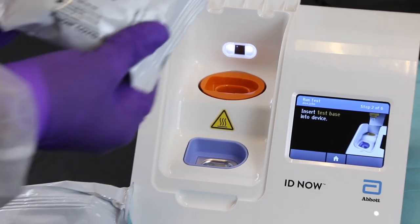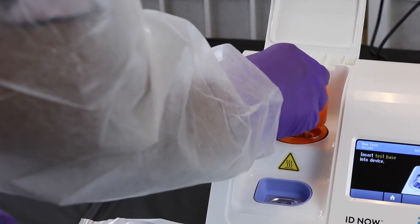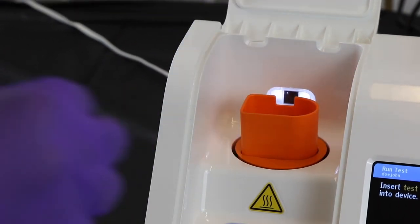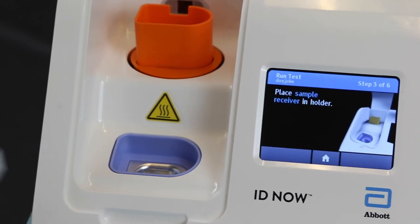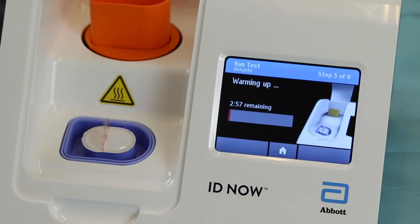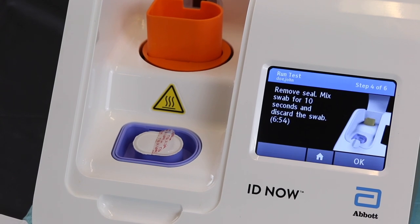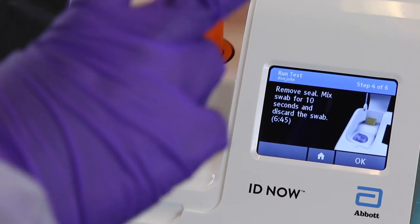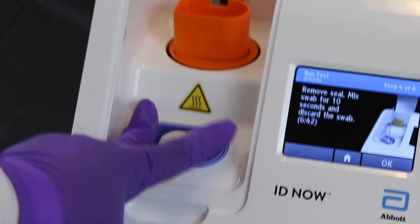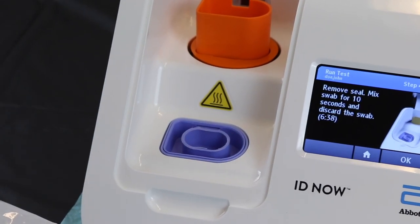Open the lid. The machine will instruct you to get your orange base from package one and place it into the orange well with the QR code facing the light. Wait until the machine recognizes the orange base as inserted, then proceed to putting the blue receiver from package two into the blue well. Leave the foil on the receiver. Once in place, the machine will run a three-minute warm-up. Once the warm-up is complete, use your index and middle fingers spread apart to hold the receiver down while carefully pulling off the foil to expose the fluid inside. Be sure not to lift the receiver out of the well. You have seven minutes to collect the specimen or it will time out.